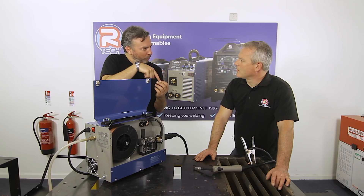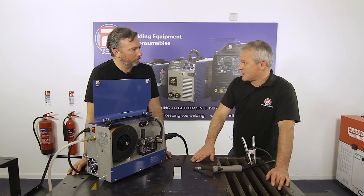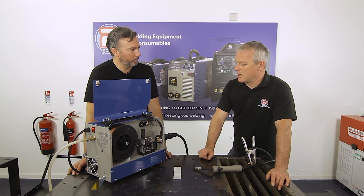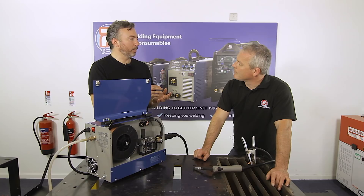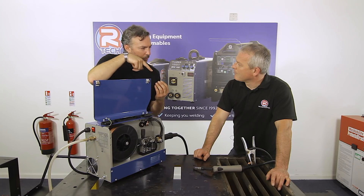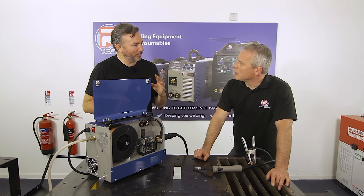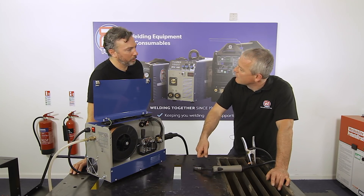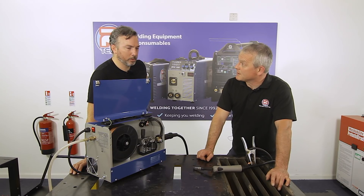On torch angle: you generally push the torch at about 70 degrees for most applications. However, on very thin material you might get too much penetration and burn through, so you'd pull instead. If you're not getting enough penetration on thicker material, you should turn up the amps and voltage rather than trying to physically drive the wire — though you can also weave or push-pull slightly. More power is the real solution.